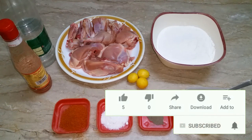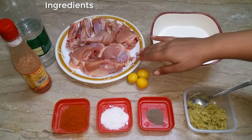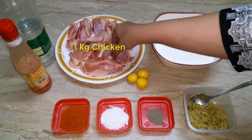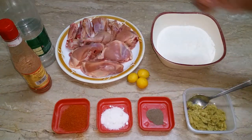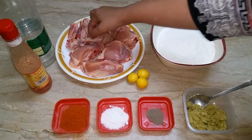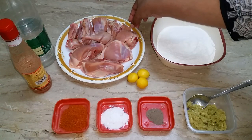For this recipe, I made a chicken for friends and family. I put wings and legs, a red piece — you can use whatever piece you want.